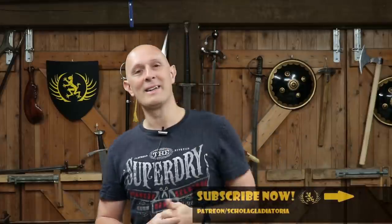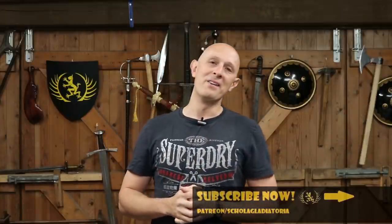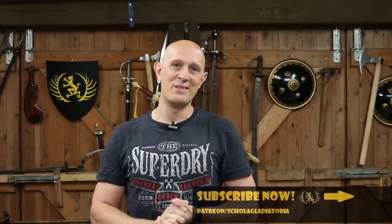Give us a like and make sure you hit the subscribe button. Thank you for watching — I'll see you again soon for another video on the Scholar Gladiatorial channel.